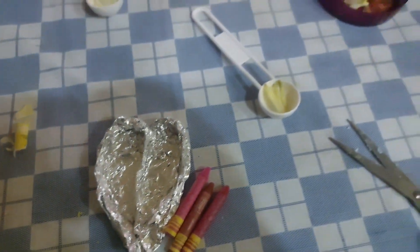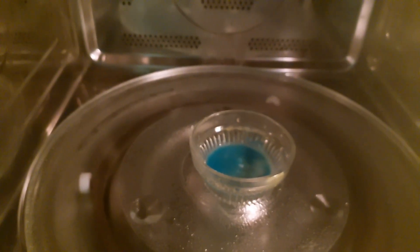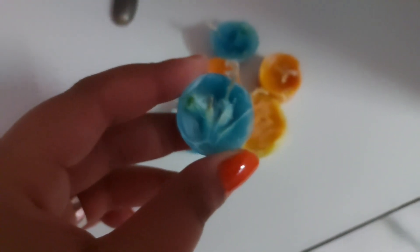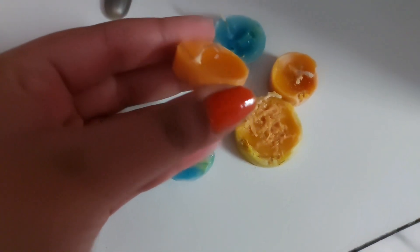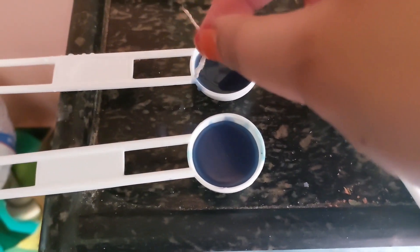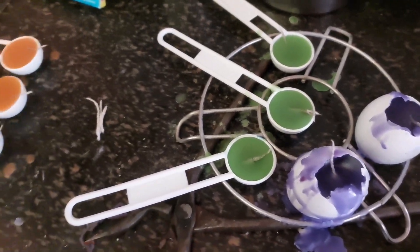Hey guys, welcome back to another brand new episode. I am trying to make some DIY candles. I have just melted the white normal candles made with fragrance or crayon colors, but it failed because the bowl cracked in the microwave. So here I have shifted to normal gas, and I think this is far easier. I am following this method and this process is very fun.